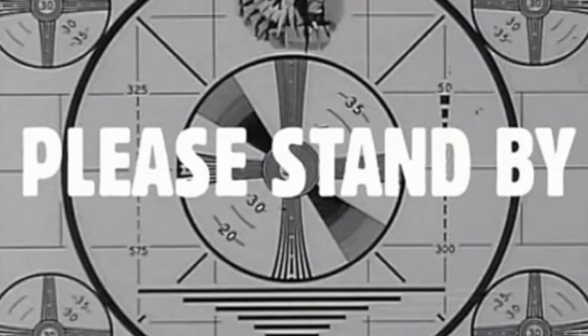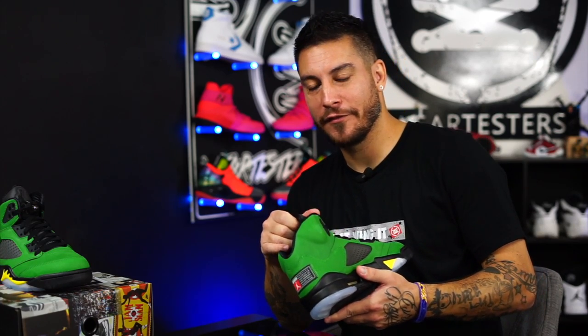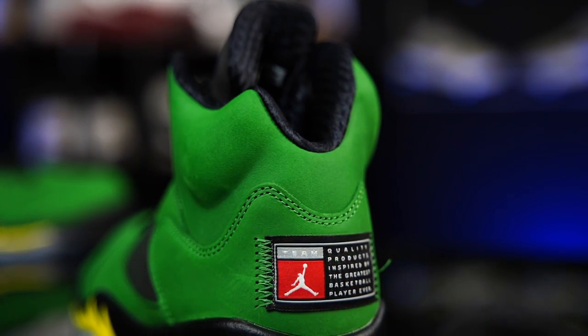Let me check real quick. By 'I don't know what they're called,' I know what the internet calls them, which is the Oregon P.E. I don't know what Jordan Brand officially calls them — Apple Green. I think that Jordan fighting the internet names of shoes should just stop. Who's going to call these the Apple Green 5s?